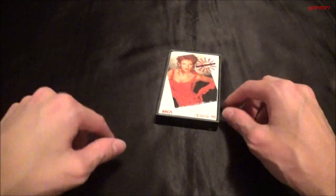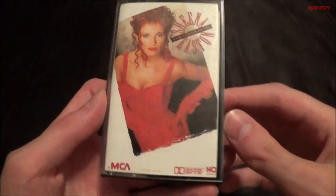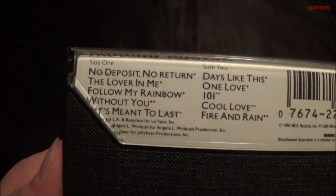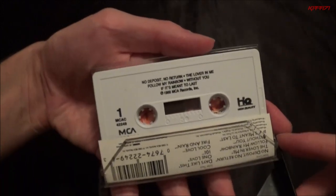Here's another Sheena Easton one. I'm going to try and find the one that's in between — I have a 45 of two songs from it. This is the one that came after the one I'm thinking of, and then I have 'A Private Heaven,' which I really like a lot. Some really good songs on this one too. This is when she was transitioning out of the pop star type of thing, but some of these songs still sound like that. 'The Lover in Me' is probably my favorite on here — it's a really good one.